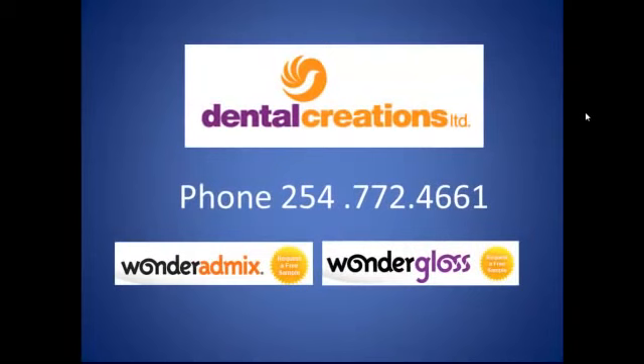So that was a couple of things to go along with the article you'll be seeing regarding the Dental Creations Wonder AdMix and Wonder Gloss. If you like what you saw and would like to request a free sample of either the Wonder AdMix or the Wonder Gloss, give them a call and ask to talk to Shelly. Shelly will take care of making sure that you get some samples and give them a whirl. Because the greatest thing a technician has in order to make a sound judgment is to actually have the product in their hands. You can give it a try and see exactly how well it works, so when you make a purchase you can justify it. I just wanted to thank you for coming by this YouTube channel, and hope to see you again soon. All the best — have a great day.